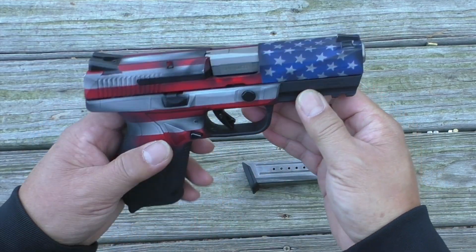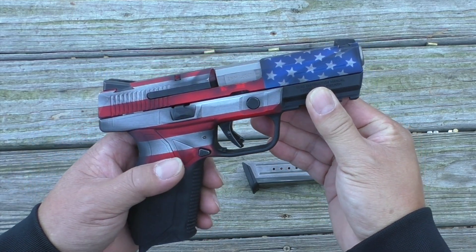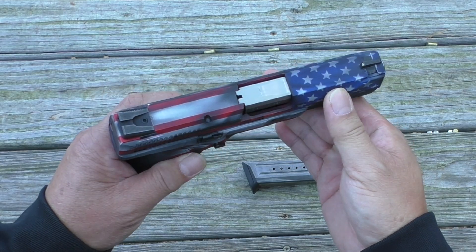We're going to take a close look at it — look at the features, the controls, see how it works. And most importantly, we're going to go shoot it.